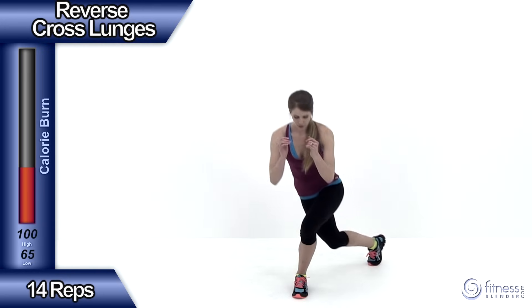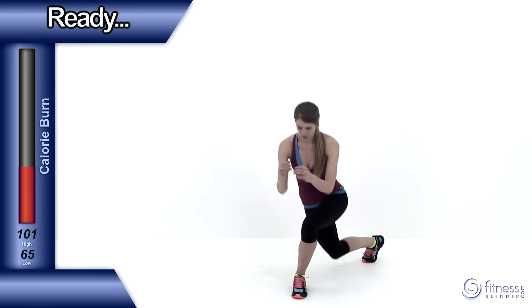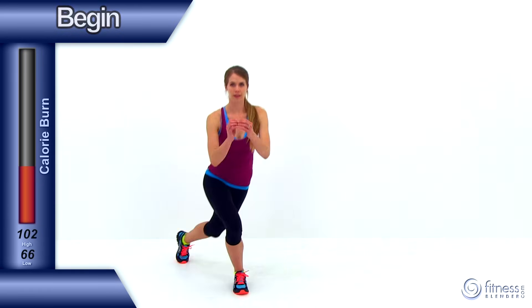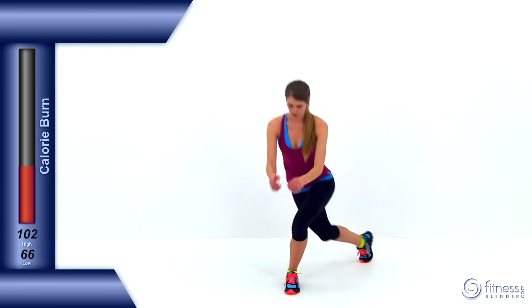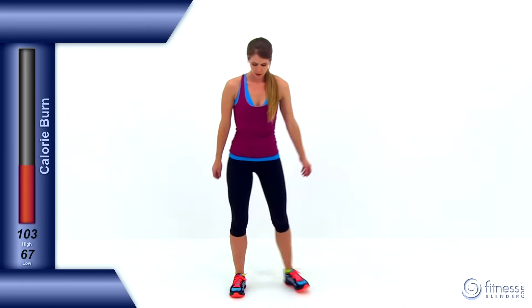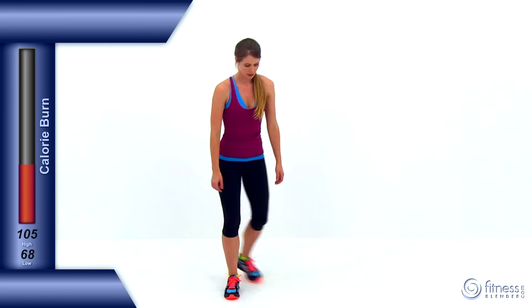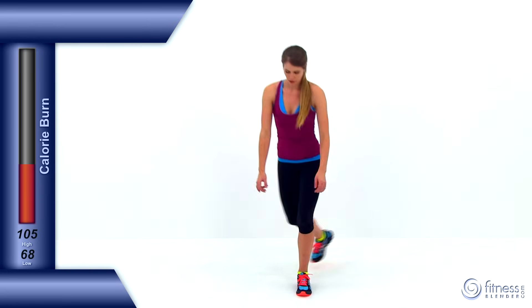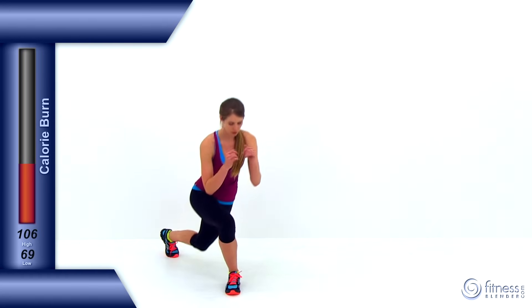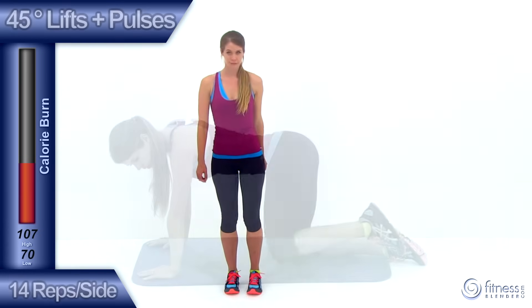Let's go ahead and move on to the next exercise, the reverse cross lunge. Stepping back behind you with that right leg first, then that left leg, just alternating back and forth with a relatively quick motion — make sure you're keeping it under control. This is a really good one for that outside of that butt as well as that outside thigh. You want to try to get as long of a step as you can back behind you and cross behind you as far as is comfortable. Don't try to over exaggerate it — the further you go, the more unstable you're going to get. And let it relax.